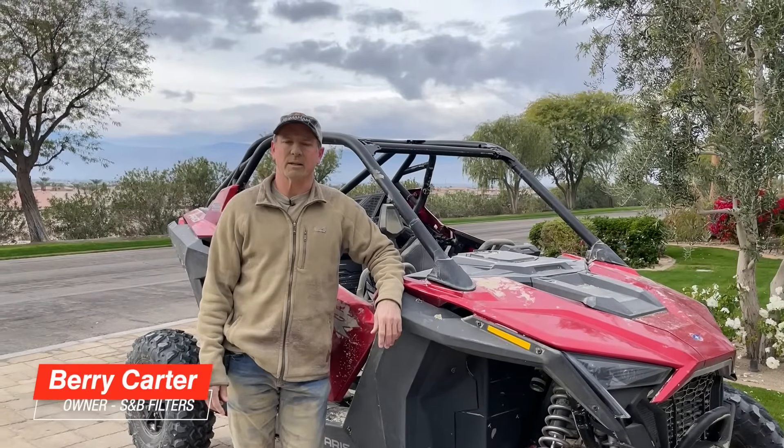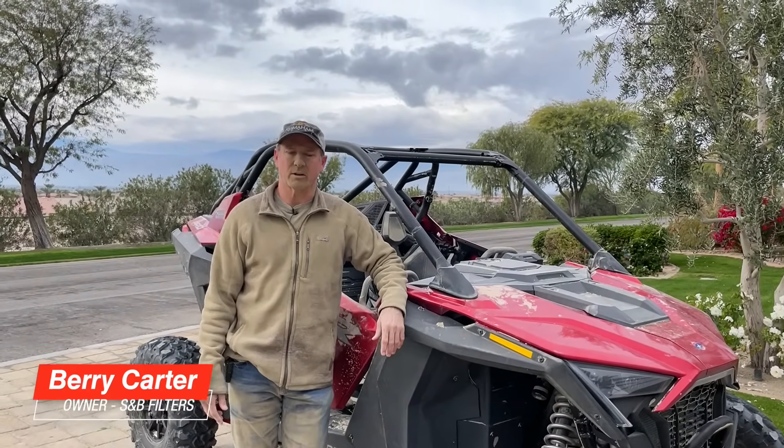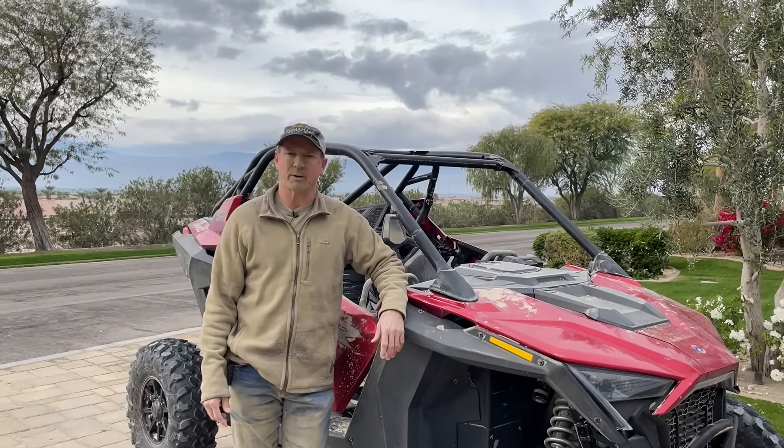Hi, my name is Barry. I'm with SMB and today we're out here testing our new Pro XP particle separator.